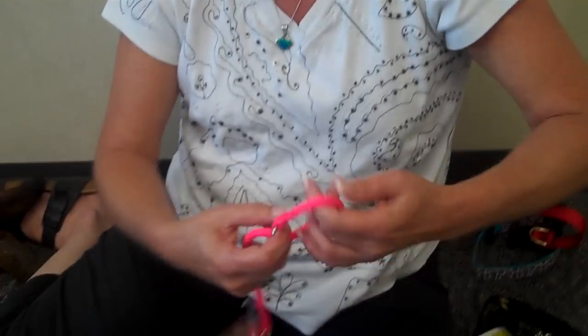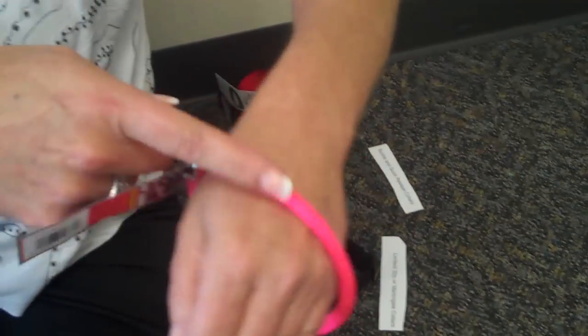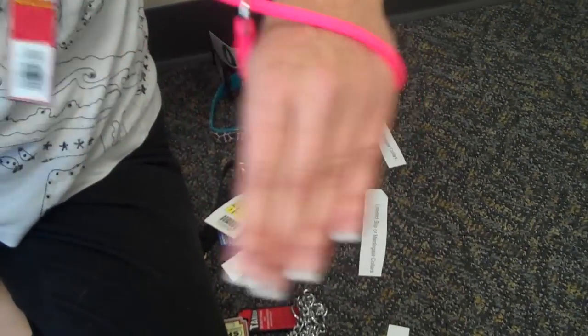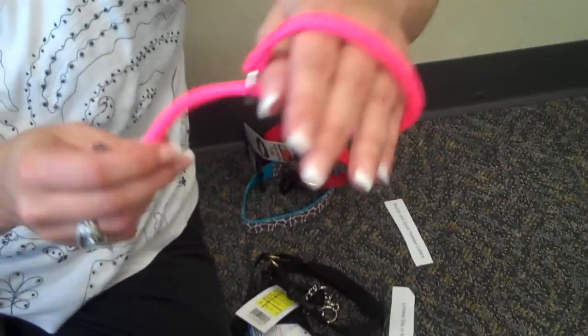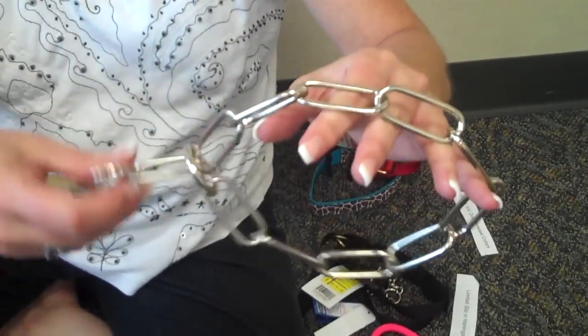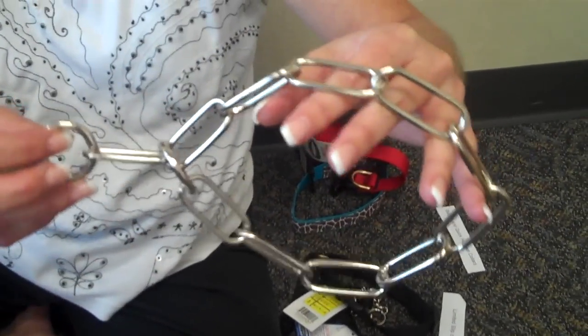Now there is a proper way to put these on. Most people walk their dog to the left. So if the dog is on the left, you want the collar to come across and then go through the ring so that when you pull up, it releases. If you have it on the other way and you pull up, it stays tight. If you have a dog with long hair, there's a special long chain called a fur saver choke, which prevents the coat from getting cut.